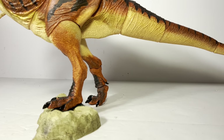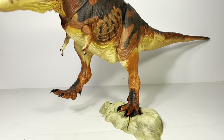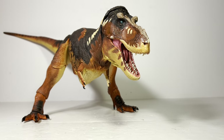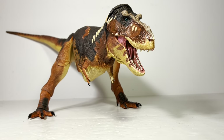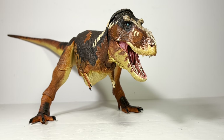As you can see, you can get some decent poses using the base and alternate feet. It's not as poseable as the 1:35 — the weight of this figure really works against it — but you can get some decent poses if you put the time and effort in. Just don't leave them in a dynamic pose; they will eventually fall over. Trust me, I know.